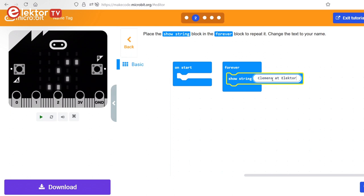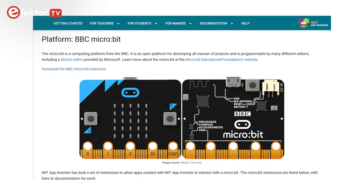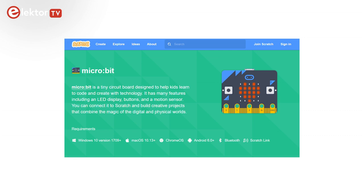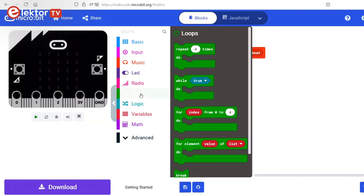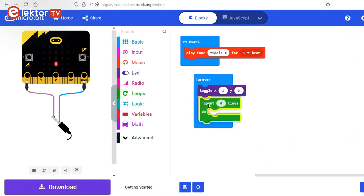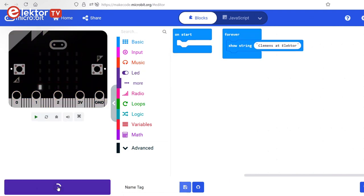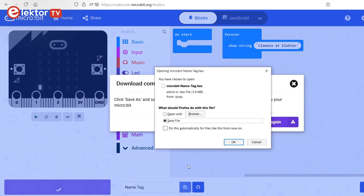MakeCode is Microsoft's adaptation of the graphical programming language Blockly by Google. It is also very similar to MIT's App Inventor and Scratch. In fact, both App Inventor and Scratch feature support for the Microbit too. A program is created by placing, stacking and nesting functional blocks instead of typing instructions in a programming language. The MakeCode environment also has a virtual Microbit that executes the program while you assemble it, and it gives you tips and suggestions. When the program is ready, you can download it to the board, which will run it automatically.